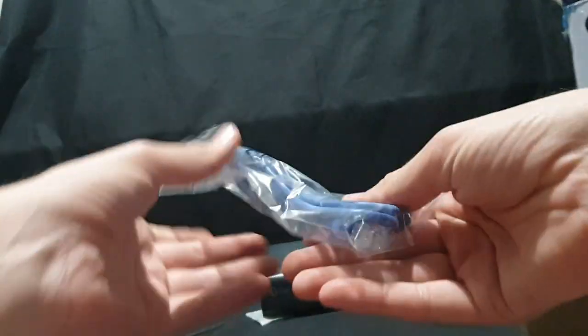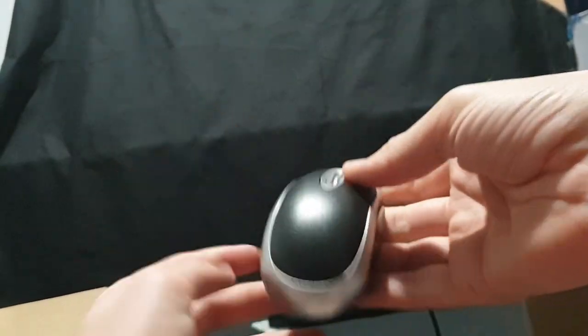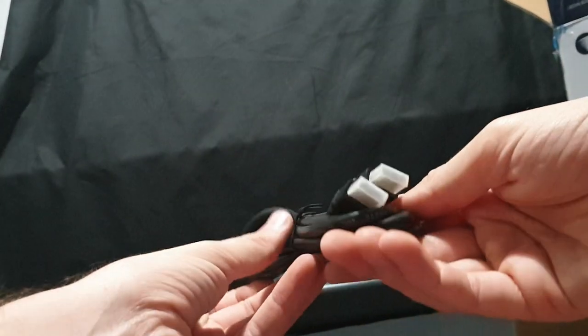Let's see what we have in the accessories box. We have our ethernet cable, we have a mouse, we have HDMI, and we have the AC adapter. Awesome — put that to the side and let's check out the cameras.